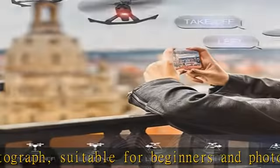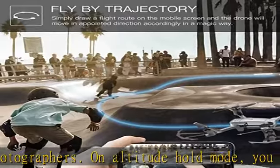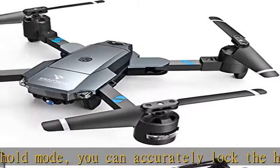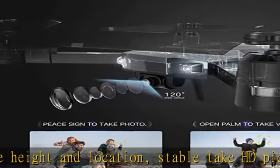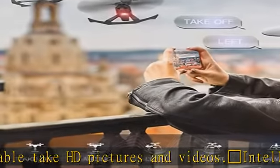Easy to use and double flight time: it has gravity sensor mode, headless mode, one key start/landing/return, emergency stop, and three speed mode adjustment, which is the best choice for kids and beginners. Two modular batteries can support 24 minutes of flight time, which makes your flight more exciting and interesting. Check the description to get this product today at the best price.